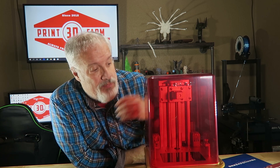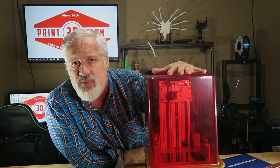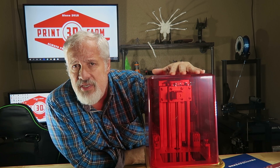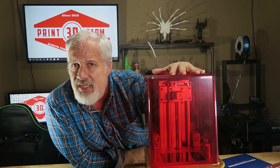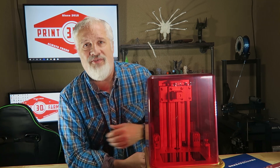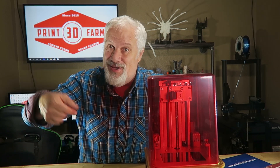Next week we're going to be talking about an exciting product you can use on your Anycubic Photon, your Elegoo Mars, and I bet you could use it on the Chidi-Tek Shadow 5.5S as well — a neat little utility item I think you're really going to like. Okay guys, have a great day. See you next time on 3D Print Farm. Bye now.